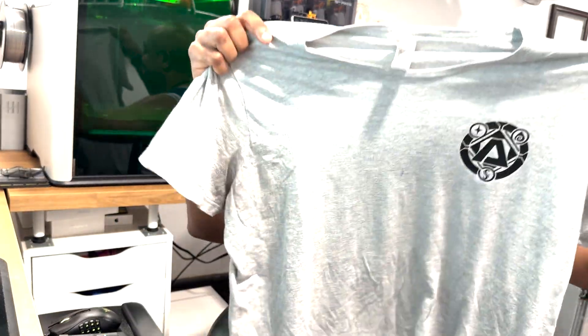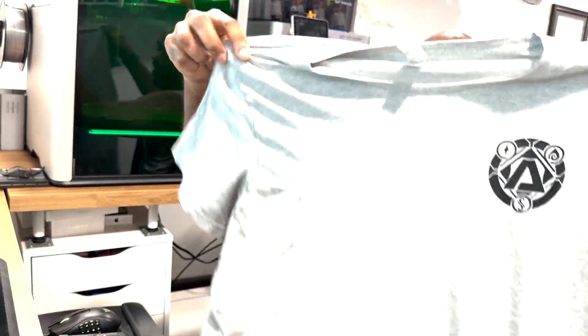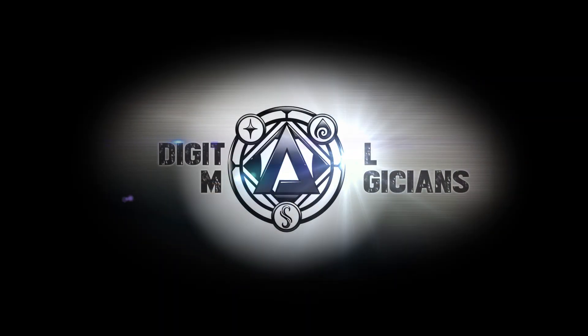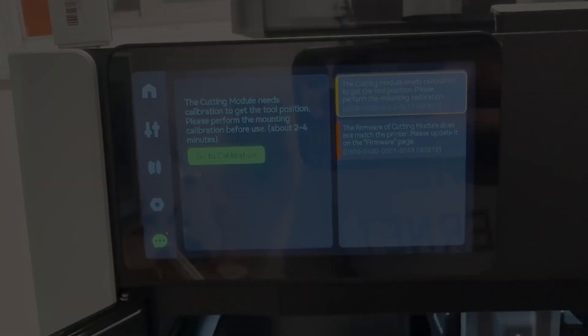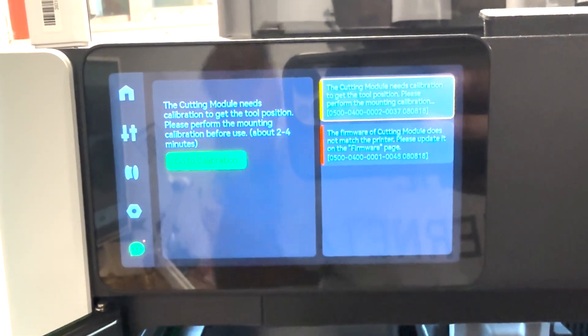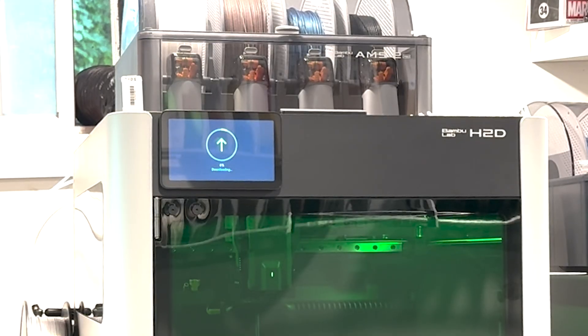Holy shit, 3D Apprentice can make shirts — that's really cool. Hey all, welcome back to another Digital Magicians review of the Bambu Lab H2D.